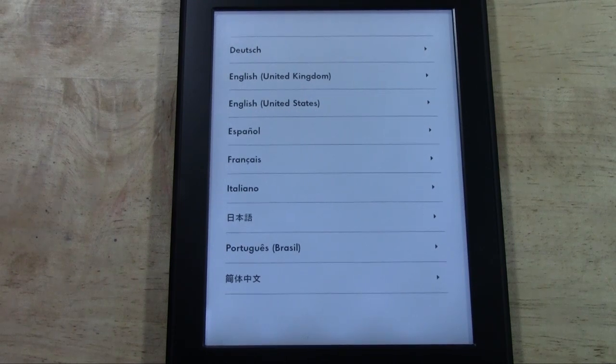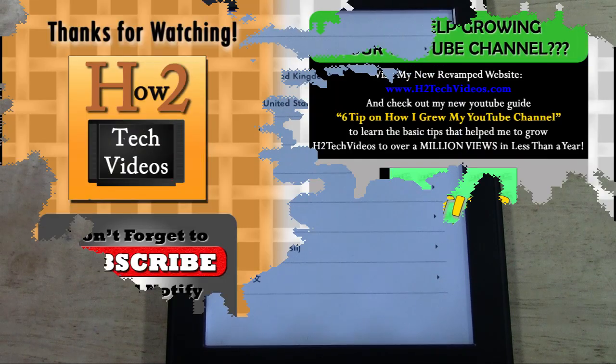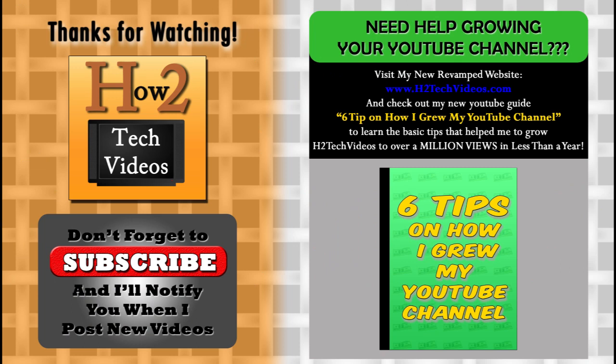Hope you guys found this helpful. Make sure you like the video if you did. Check out our new website www.htutechvideos.com for a new awesome look and some new products as well. Thanks for watching, subscribe if you're not already subscribed, and have a good one. We'll see you next time!